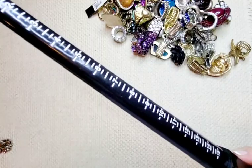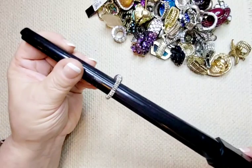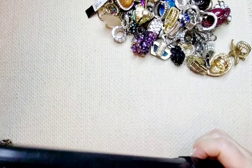We have two more left. This one's just a little gun metal-y, gray, faux pearl. It sits around five to six. One dollar for this guy.